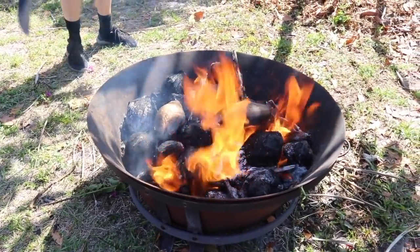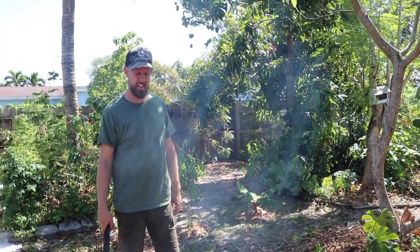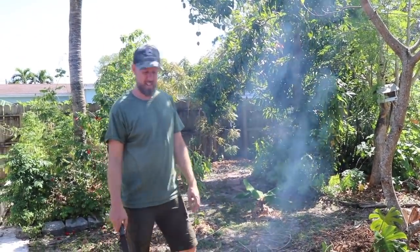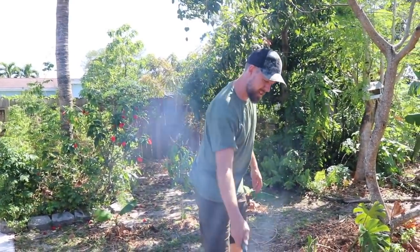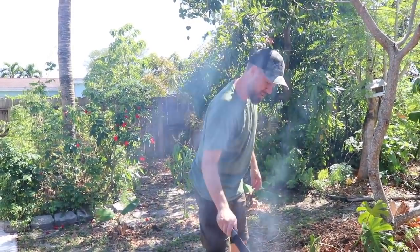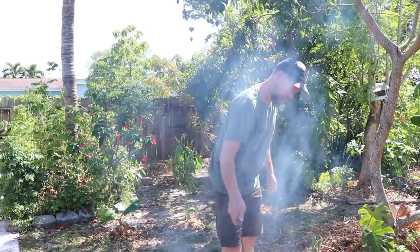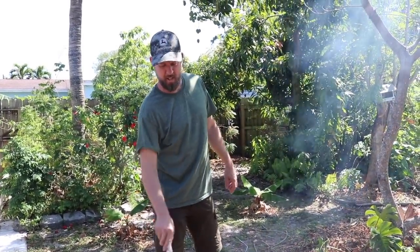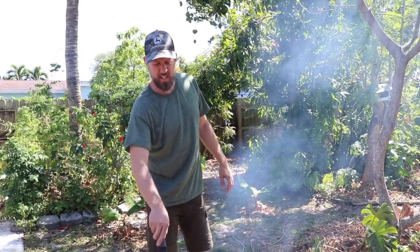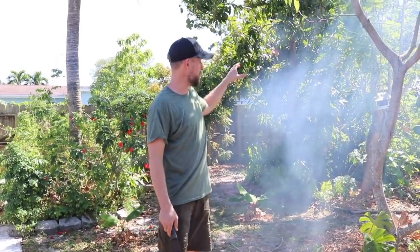Fire and explosions are generally frowned upon inside metropolitan areas and we are definitely in the city here. So this char from all these old dried-up coconuts that didn't get harvested in time — and it's been really dry down here — is going to get spread around the food forest right here.